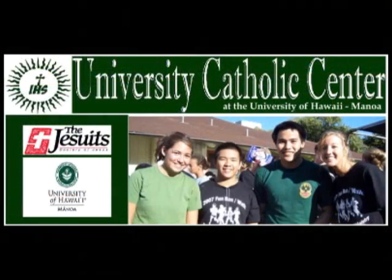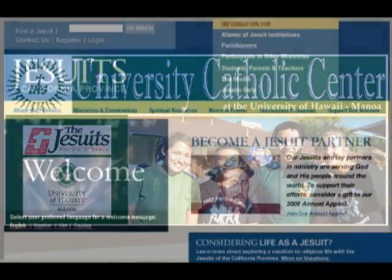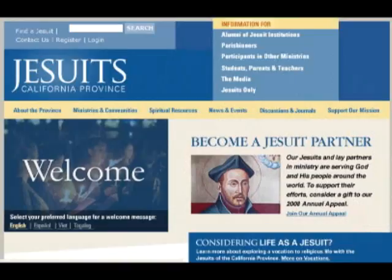Are you a power-hungry uber-geek tired of carrying around 15 adapters wherever you go? On this episode of Gadget, we've got the Kensington Ultra-Portable Notebook Power Adapter. We'd like to thank our production sponsors: the University Catholic Center, the California Province of the Society of Jesus, and Gateway.